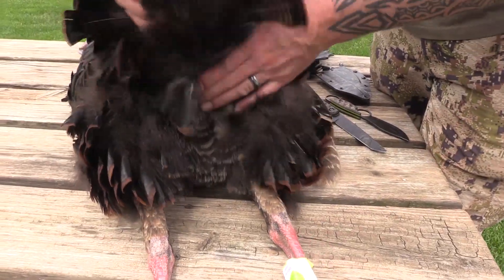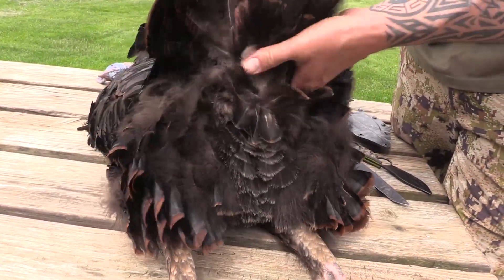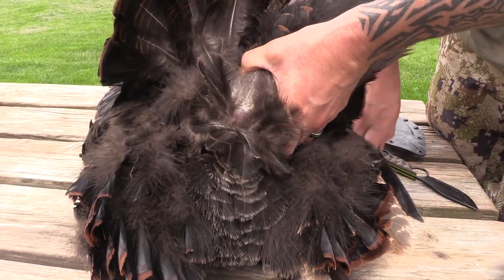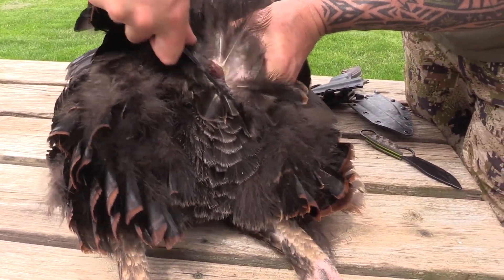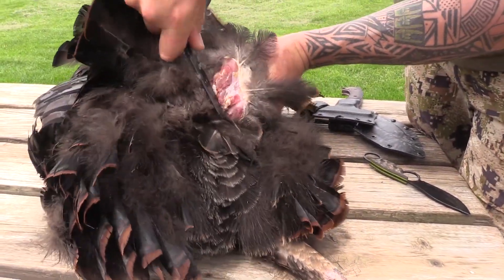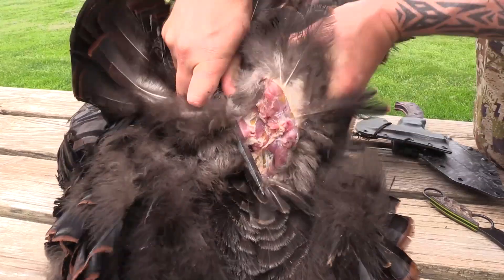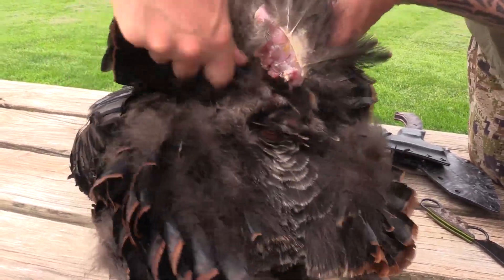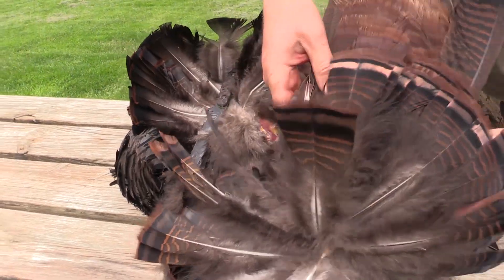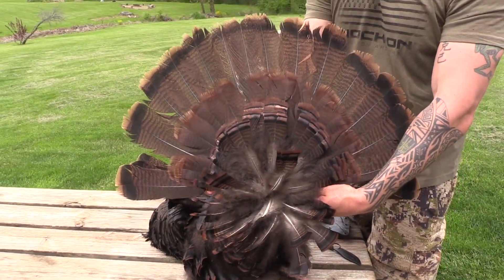For the tail fan, grab the fan and find where it pivots. You're going to see that it's pivoting right above that anus, and you're just going to cut straight in, cut right above that anus, and then follow the skin up a little ways. That will fully salvage your fan.